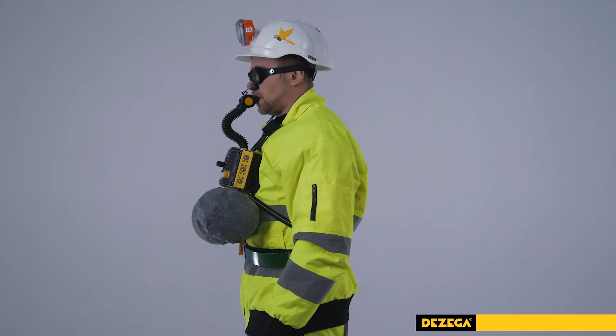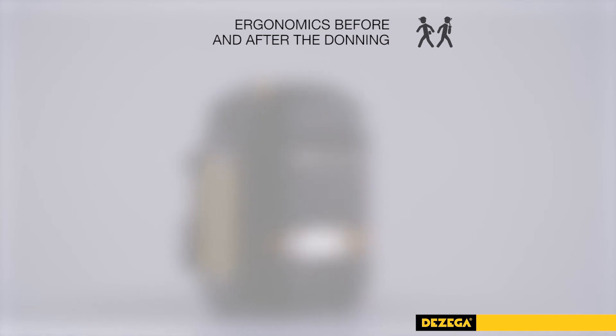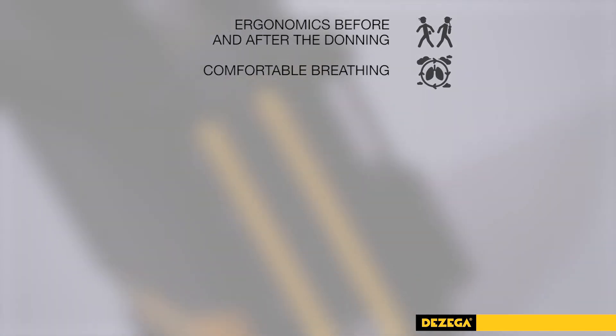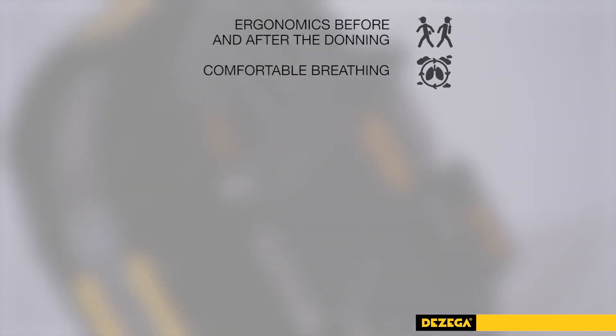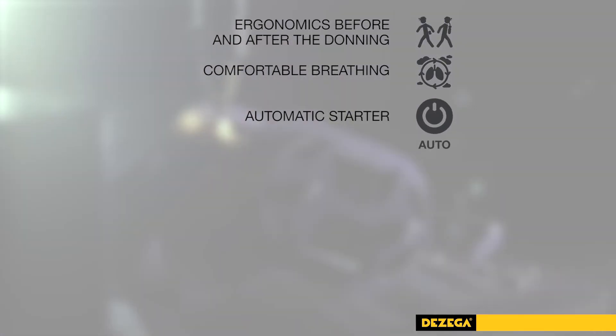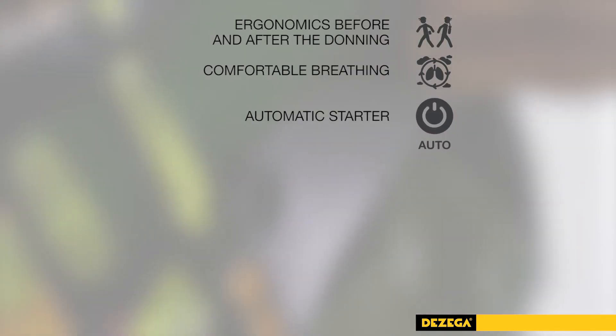The self-rescuer is thought out to the last detail. Feature 1: Comfortable before and after donning due to the optimal placement of the gravity center close to the user, ergonomic shape and modernized design of fixators and belt. Feature 2: The temperature of the inhaled gas and breathing resistance are significantly reduced. Feature 3: The automatic starter activates immediately after opening of the self-rescuer and the risk of oxygen loss is minimized by the design of the breathing system.